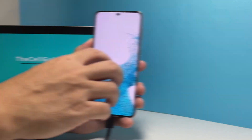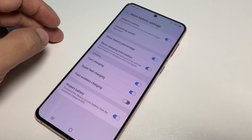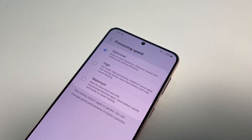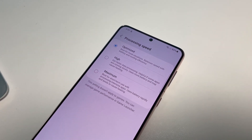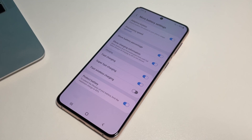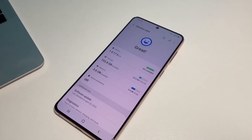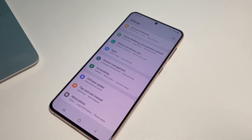However, if your Galaxy S22 is still not responding even after this procedure, then it's time to have it checked. It's possible that it has a hardware problem. We hope that this troubleshooting guide can help you one way or the other. Please support us by subscribing to our channel.